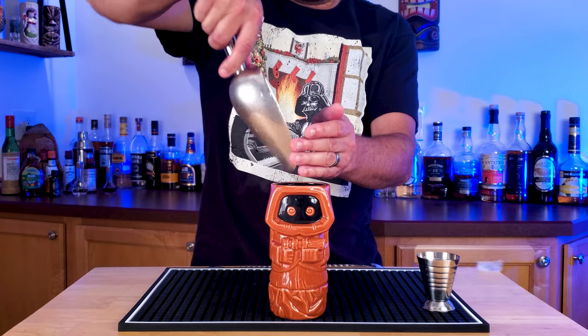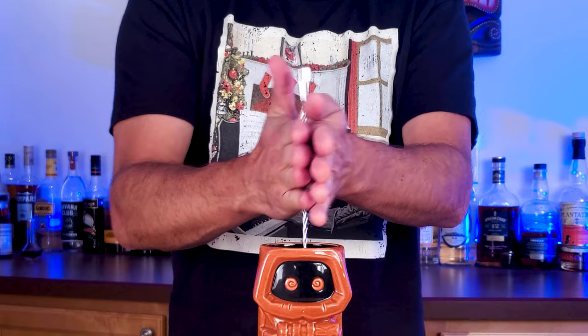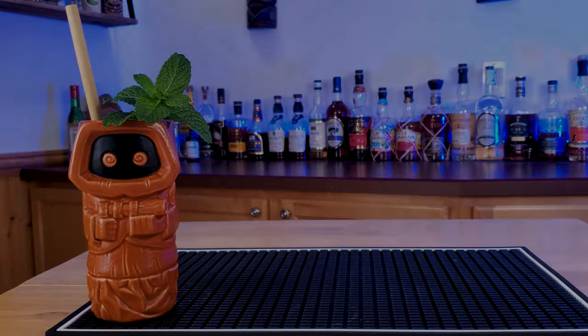Fill that with ice, and we are going to take our bar spoon and swizzle this guy. Swizzle for about 10 to 15 seconds. Top with more ice, and there you have the Sarlacc Pit. May the Force be with you!